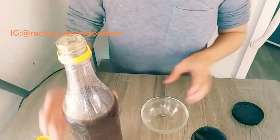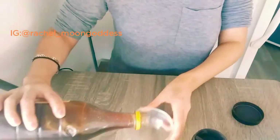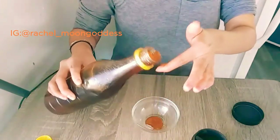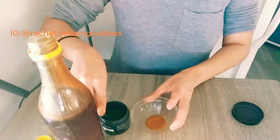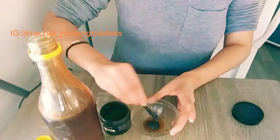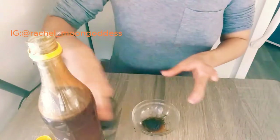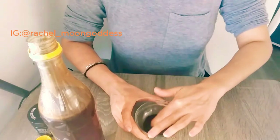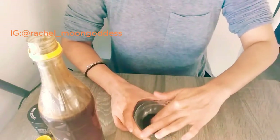Let's make this face mask. Here's my little tray with the honey. You don't need a lot — just a little bit. You can mix it in with your finger or use a spoon; I just like to use my finger.